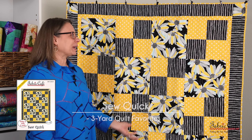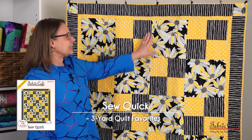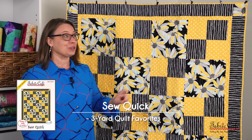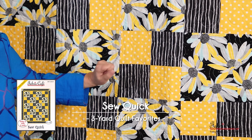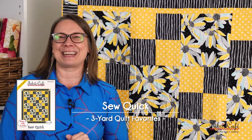This is our Sew Quick pattern and it's super fast to put together, which is great for donation quilts. We have a nice big block that's going to be able to handle a really big print to really show it off, and then a really fast four patch as our alternate block. This is going to go together super quick. Let's check out some fun fabric.